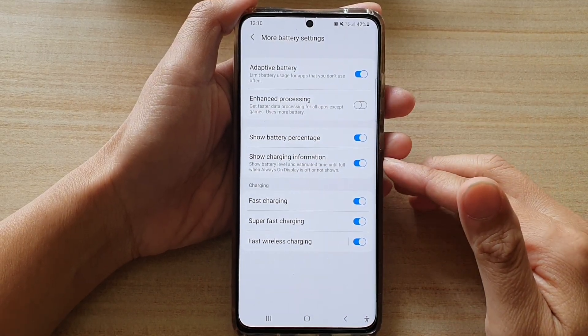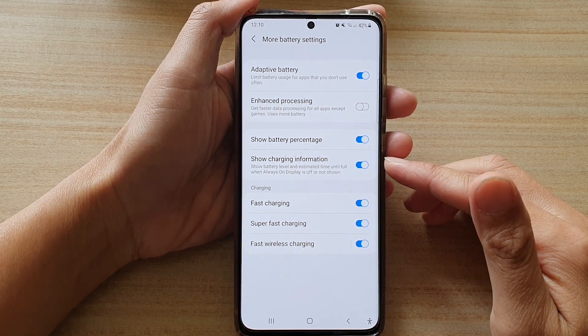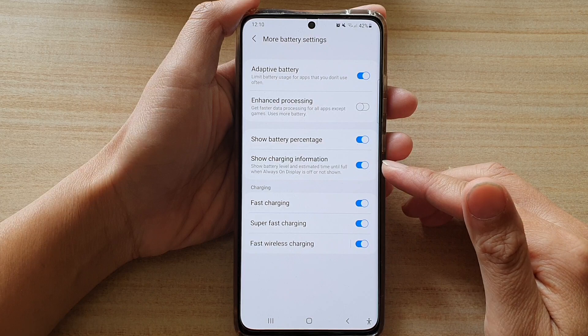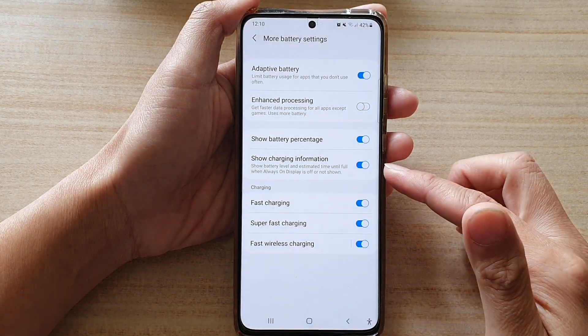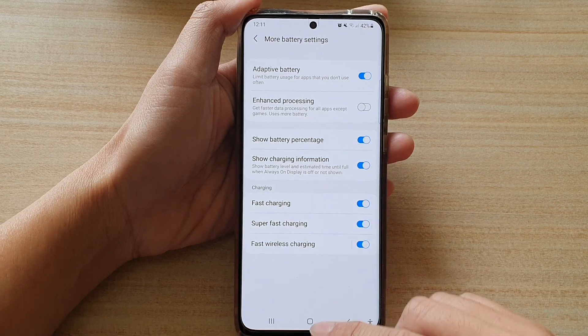In this video we're going to take a look at how you can enable or disable show charging information to display battery level and estimated time until full on the Samsung Galaxy S21 series.